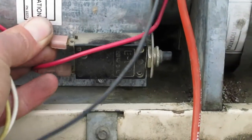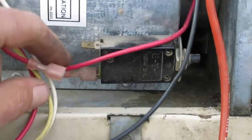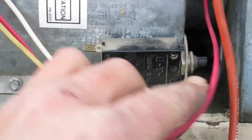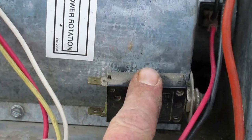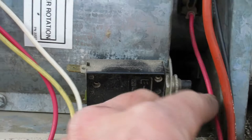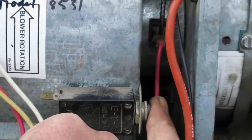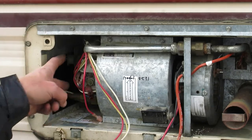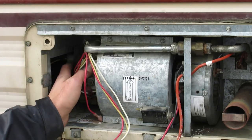This wire here is the breaker. So if your furnace ever stops working — like the fan never starts working — this is the first thing you check. You just reset it by pushing that in. There are two screws over here in the back.